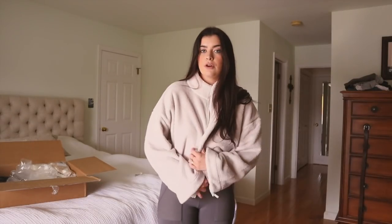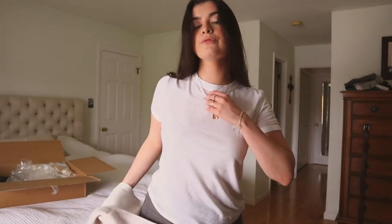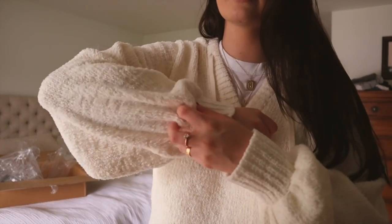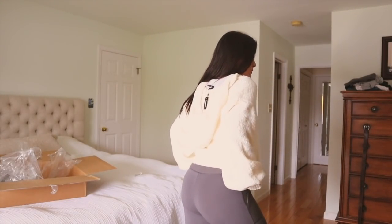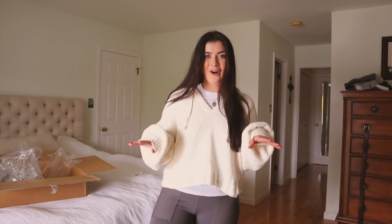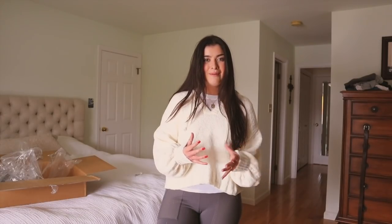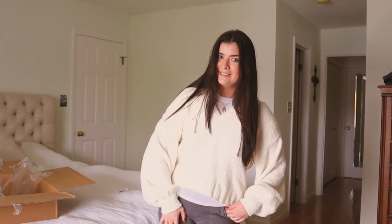I'm throwing this fleece on top. If you want to be super cozy, look at this fleece. I didn't even realize how high-neck the t-shirt is too, which is nice. Another little pullover — this pullover is so cozy, look at this fabric. It has a hood situation in the back and it's a little bit cropped, which is nice with a pair of leggings. I am never taking it off, except for now because I'm going to try something else on. But after this video, I'll be living in this.